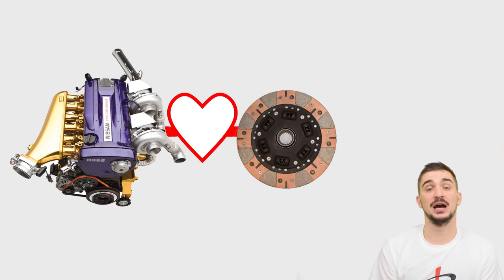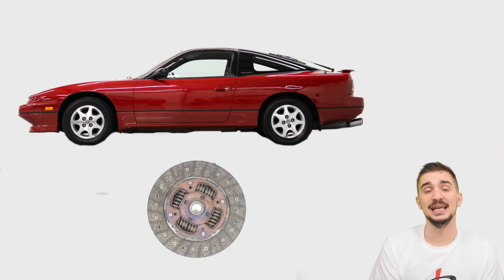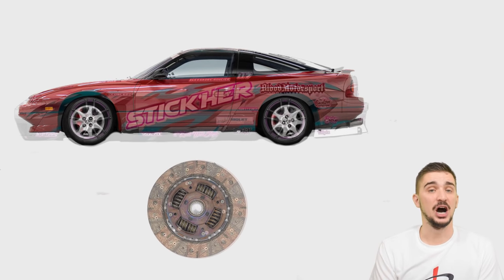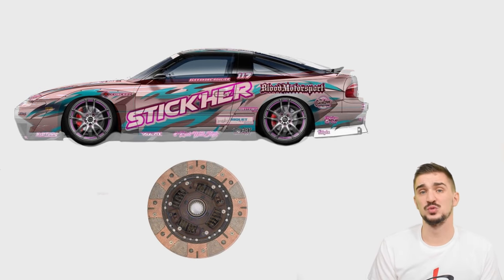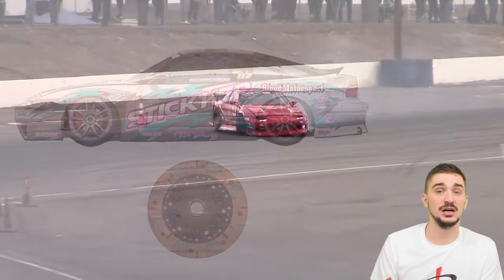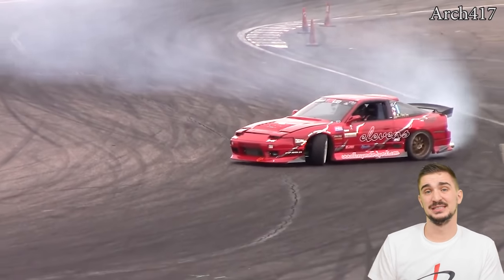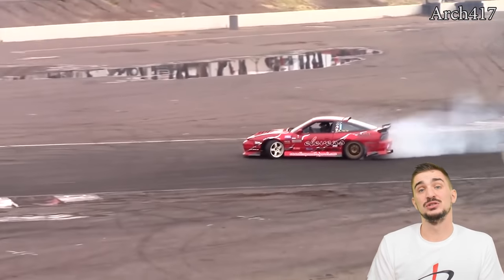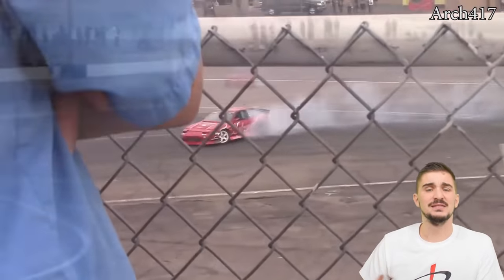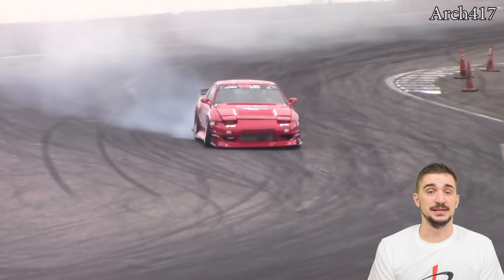Another scenario where you might want to consider upgrading your clutch, even without significantly modifying your engine, is if you're significantly changing the intended application of your vehicle. For example, if you're switching from daily driving to doing a lot of track driving, autocross, or even drifting, then you might want to consider upgrading your clutch, because these applications are going to expose your clutch to a lot more abuse, harder use, and much higher temperatures.